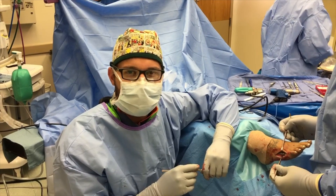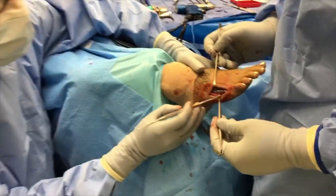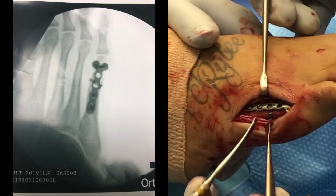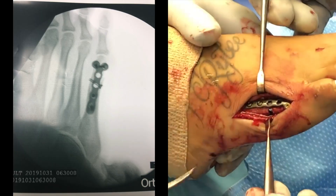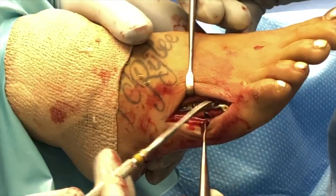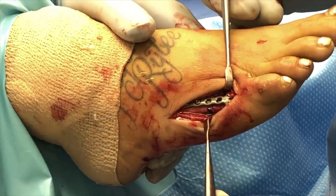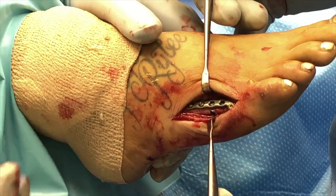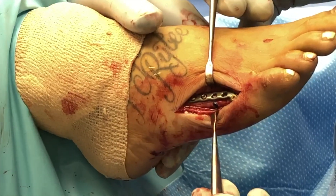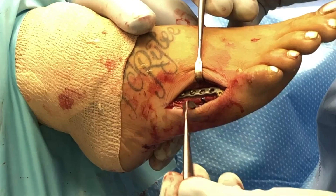Just at the end of the case here, I just want to show you the hardware we used. We have a little blue screw at the tip of my instrument here that comes across the fracture fragment to compress it together. And then because this patient needs to weight bear early, we use the plate over top of it — we have one, two, three, and there's a fourth screw hiding underneath soft tissue up there. This will allow the patient to weight bear approximately 10 to 12 days post-op. We'll close her up and she'll be good as new.